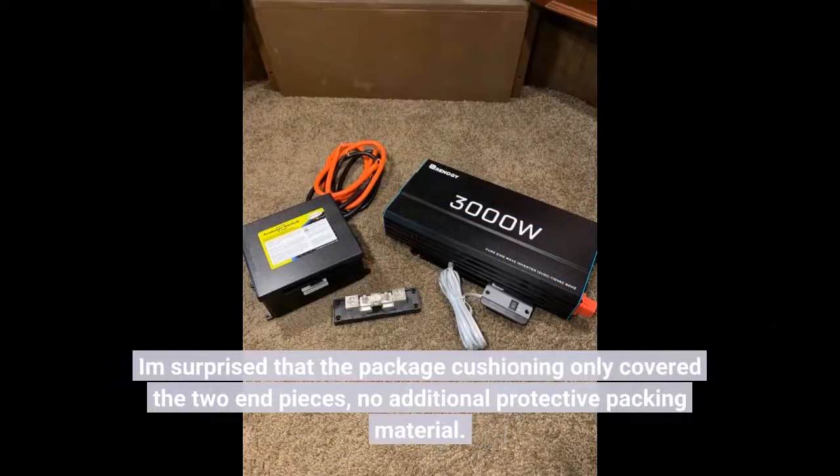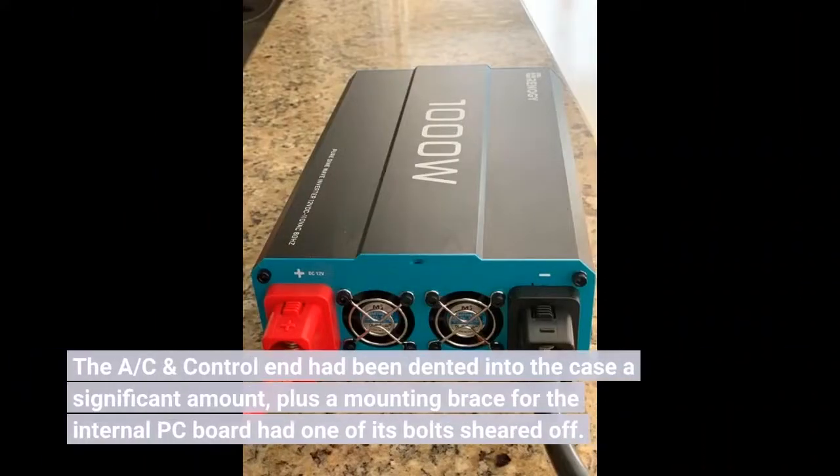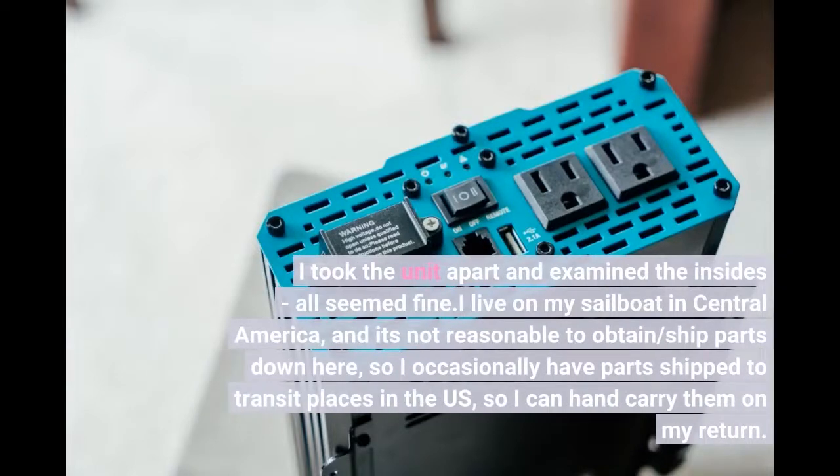I'm surprised that the package cushioning only covered the two end pieces with no additional protective packing material. The AC and control end had been dented into the case a significant amount, plus a mounting brace for the internal PC board had one of its bolts sheared off. I took the unit apart and examined the insides — all seemed fine.